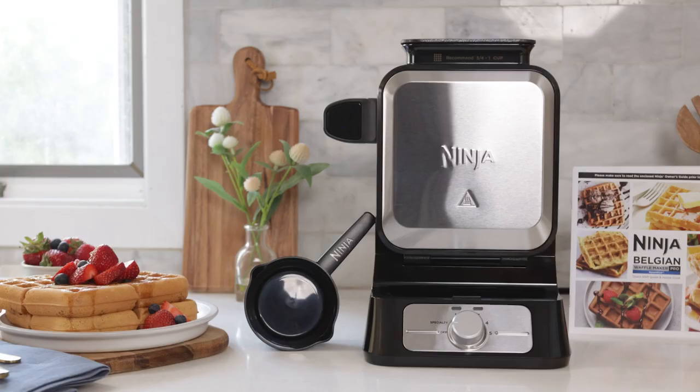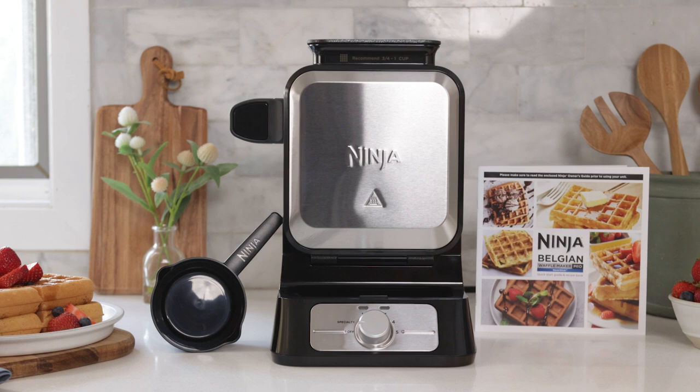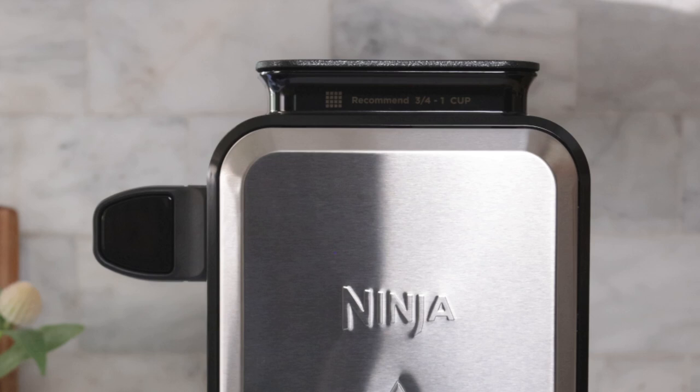Hey everyone, I'm Chef Z and today I'm going to show you how to use the Ninja Belgian Waffle Maker Pro. The Ninja Belgian Waffle Maker Pro has a vertical design which is engineered to heat evenly and consistently to create fluffy waffles with a crisp finish.